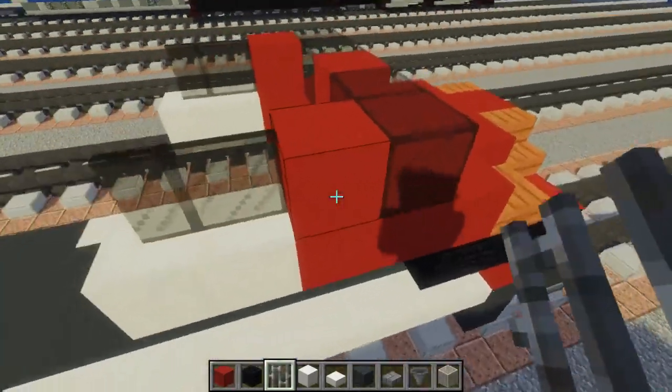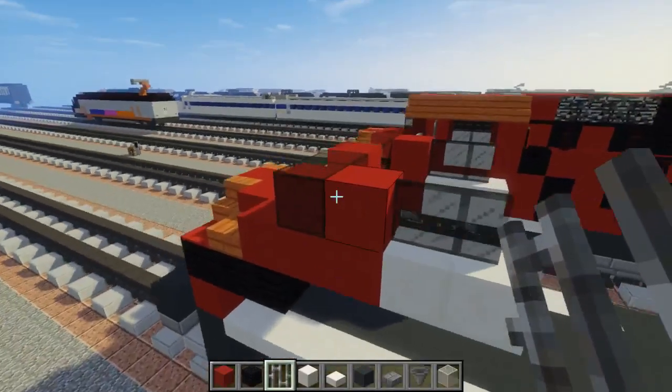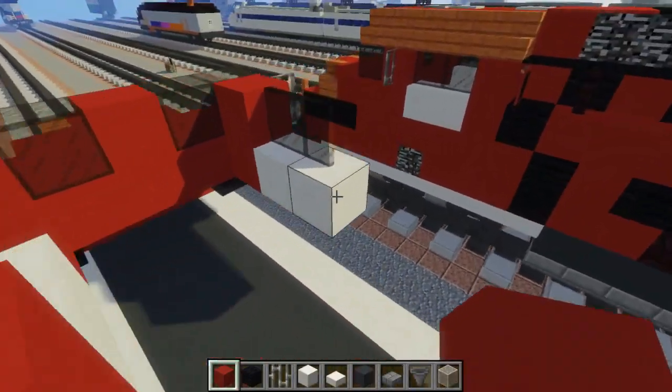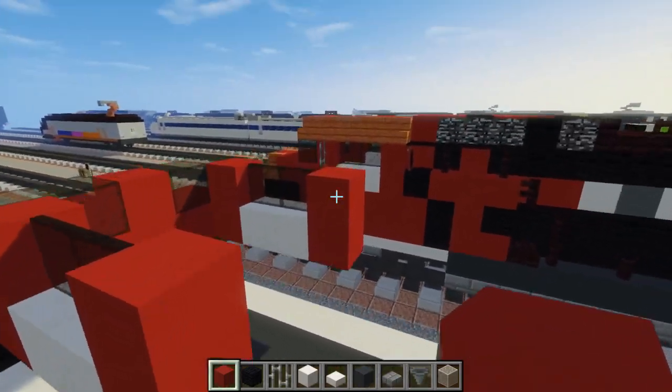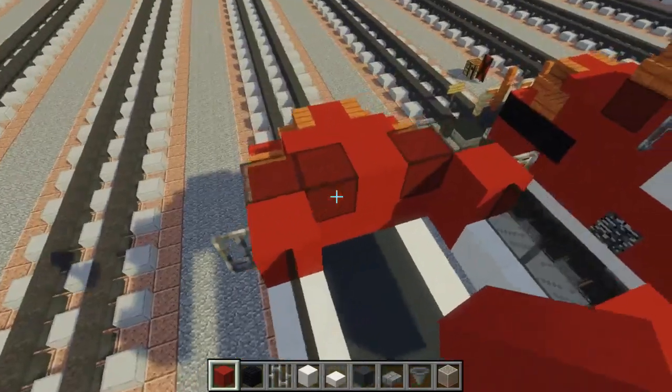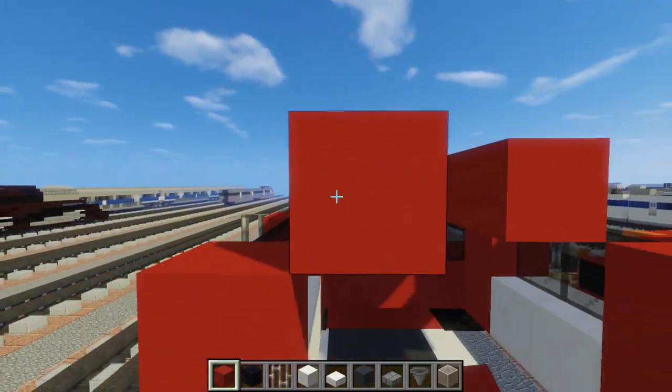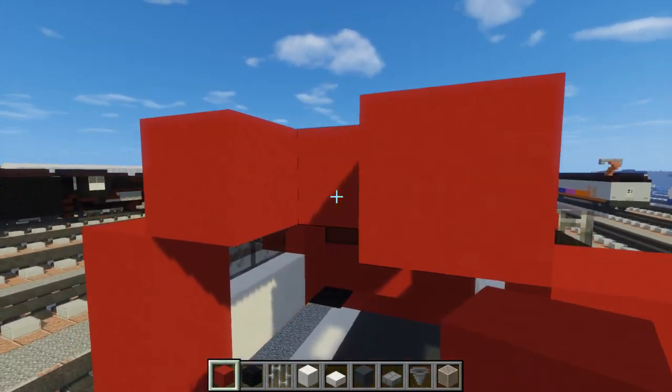The side view mirror is an iron bar sticking out right here. Then let's add another red concrete pillar right there, and that should be the end of the cab. For the roof part, let's just fill in this middle three with red concrete.